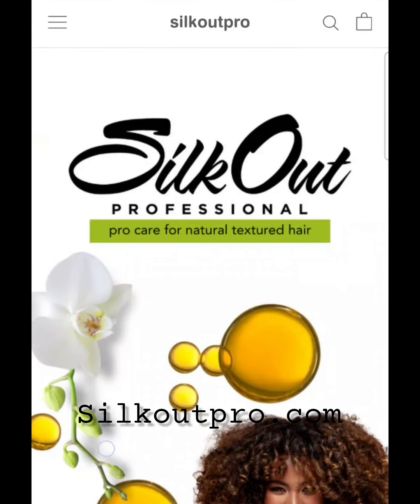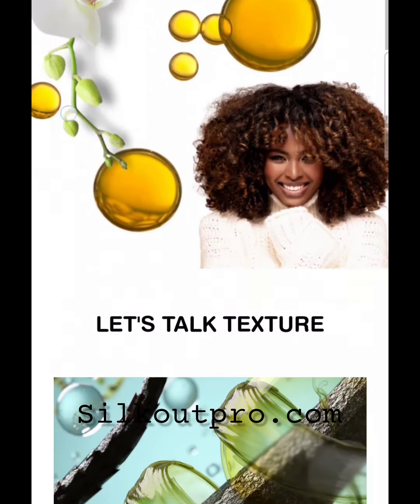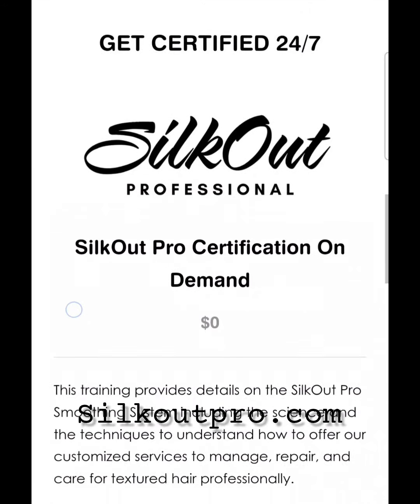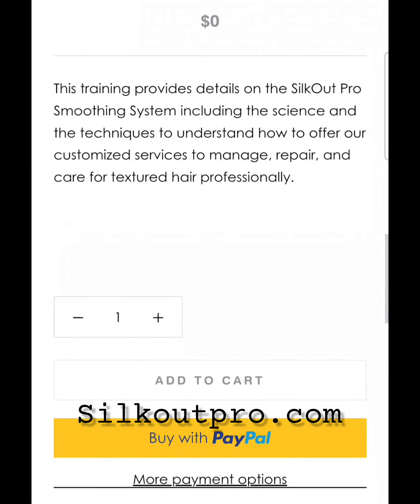Have you ever wanted to try Silk Out Pro's professional smoothing treatment? Well, here's your opportunity and you can do it for free. As a new user, we're giving you a chance to try our product.